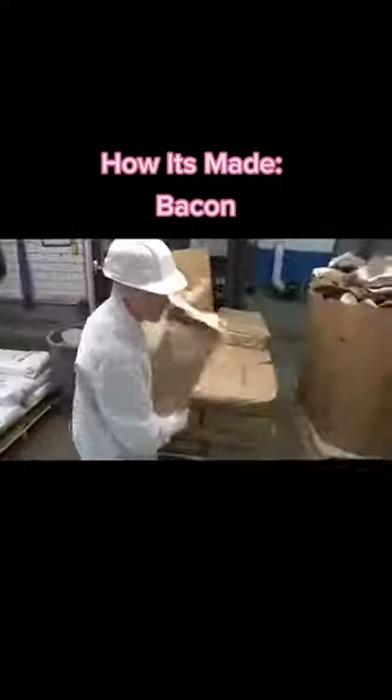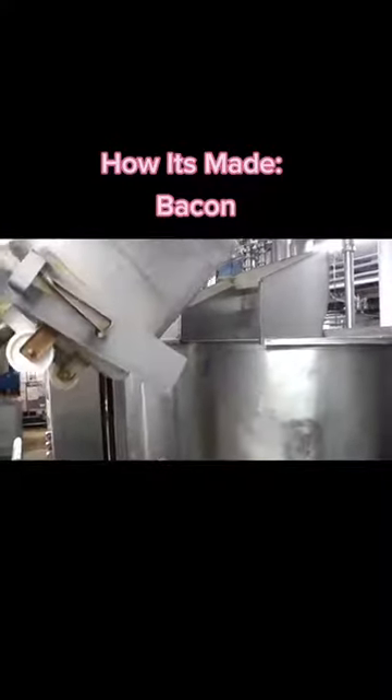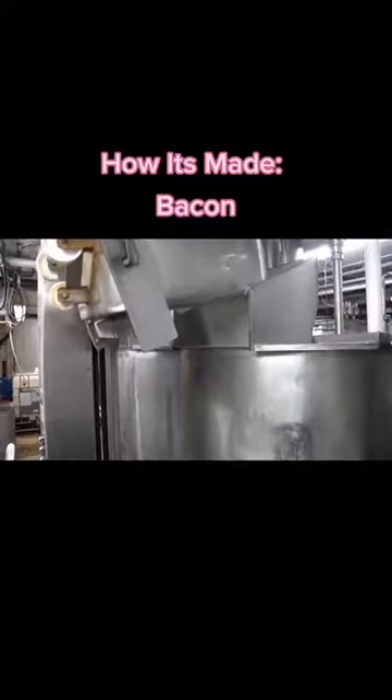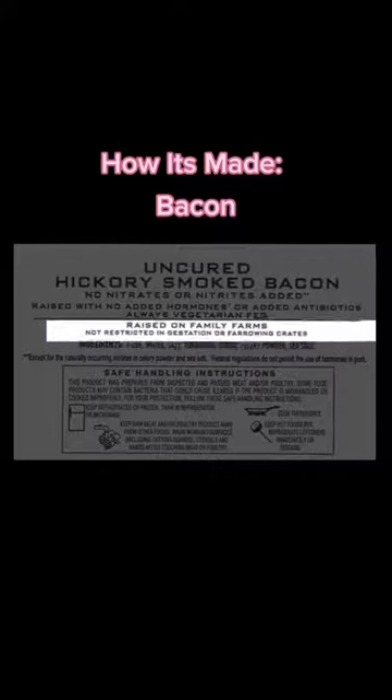When companies cure meat, they may use sodium nitrite made using scientific processes directly, or they may use an ingredient like celery powder that's naturally rich in nitrite. When celery powder is used, the product must be labeled as uncured, according to USDA. It's a bit of a technicality because the product will look and taste just like a traditionally cured product.